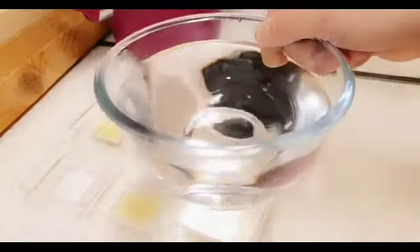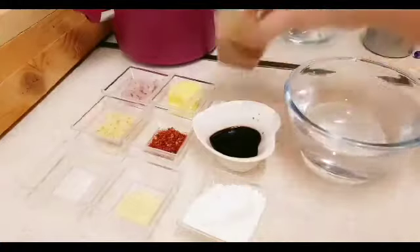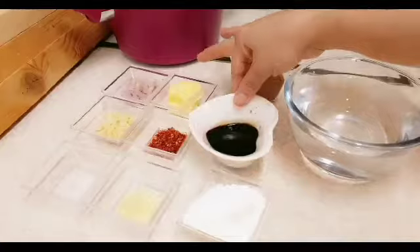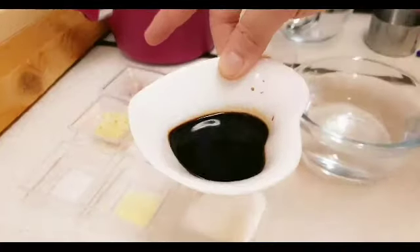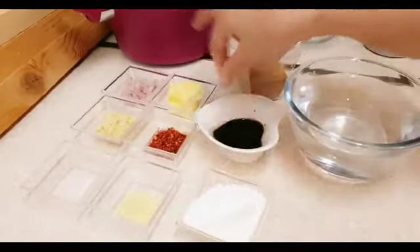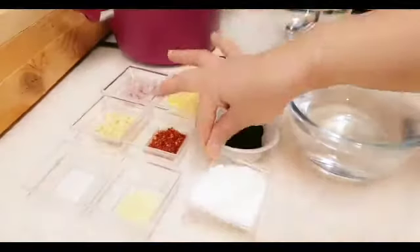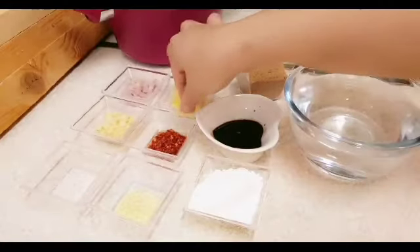2 cups water. 1 and a half cup brown sugar. 1 tablespoon toyo. 3 tablespoon cornstarch. 2 tablespoon butter or margarine, pwede po kung meron kayo.